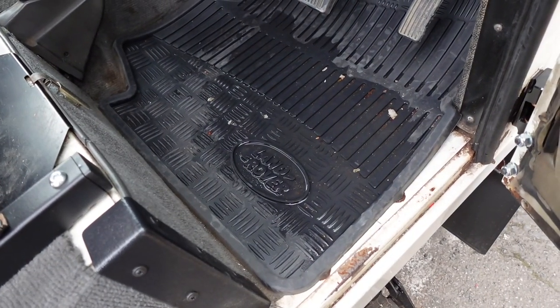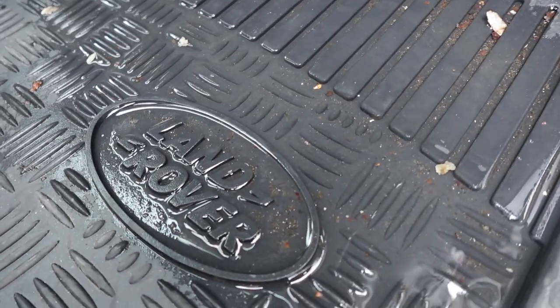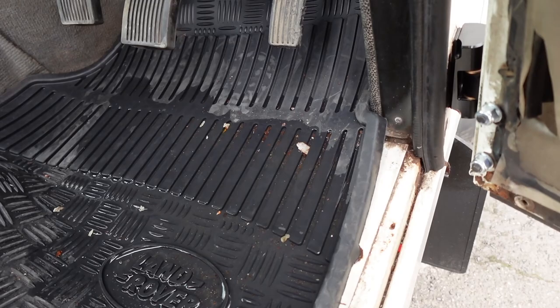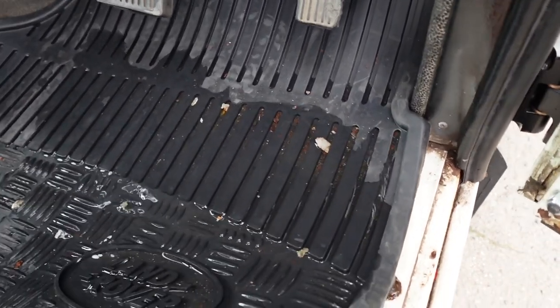One thing we're going to do before we do anything down here is get rid of this water. Do you remember in a previous episode we talked about one of the best things you can fit to your Land Rover Defender? It is a genuine mat, and this is the reason why.